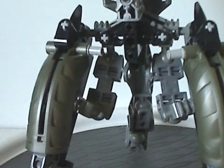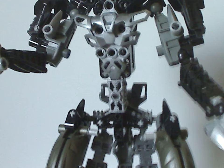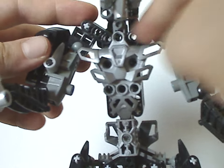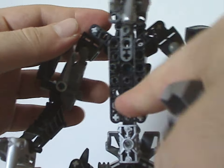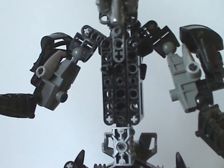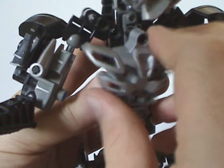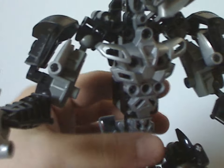As for the body or torso, it's a unique build comprising mostly curved beam pieces that go into a Y-shape, holding socket joints. This design carried on into both Sidorak and Roodaka — the two Titan sets for the following year — and also Nidiki.